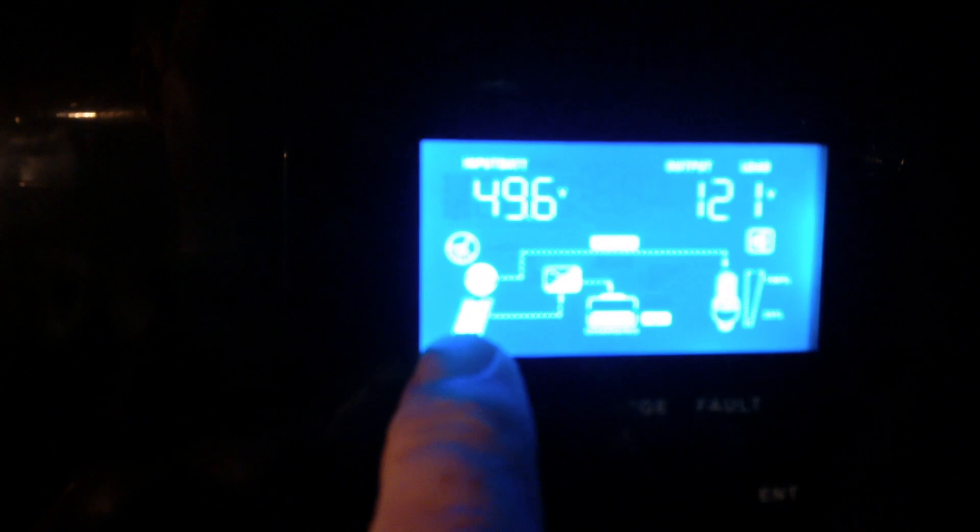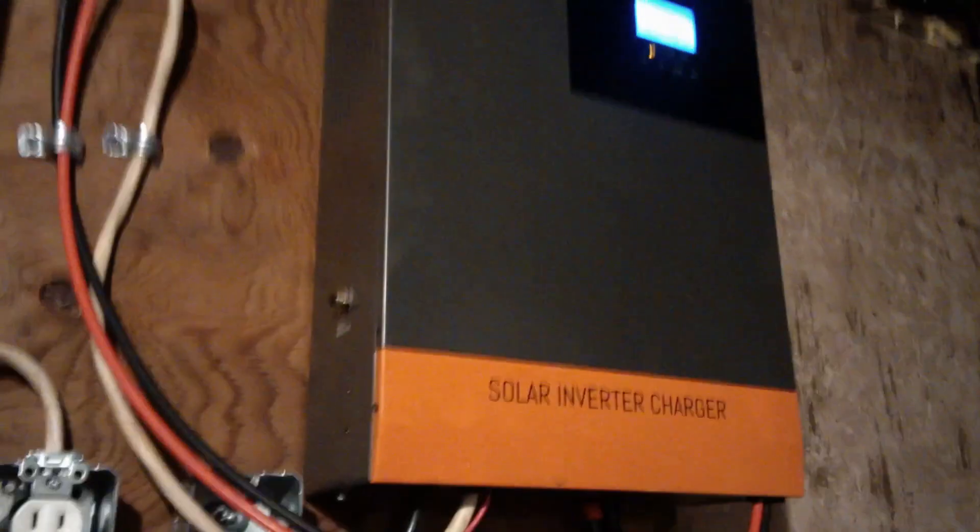Hey folks, this is a Power Mr. review. This is an MPPT charge controller, inverter, and battery charger. It's basically one of the cheapest units you can get online, and it does work very well right out of the box.